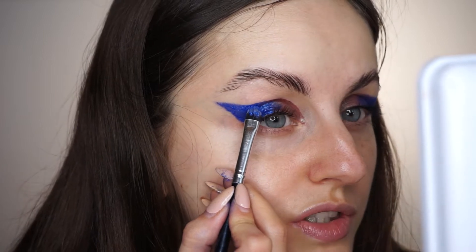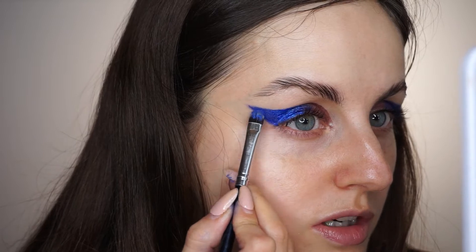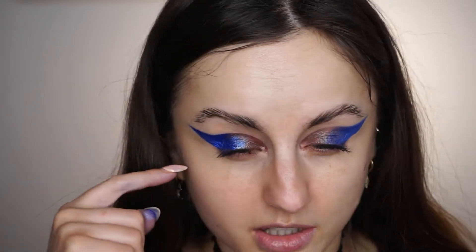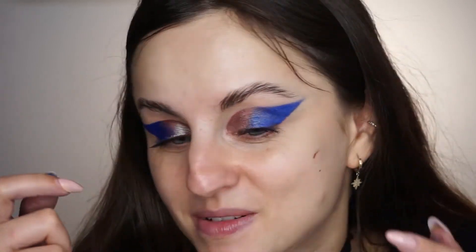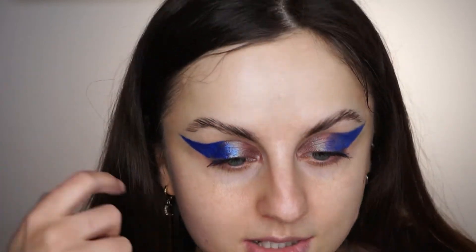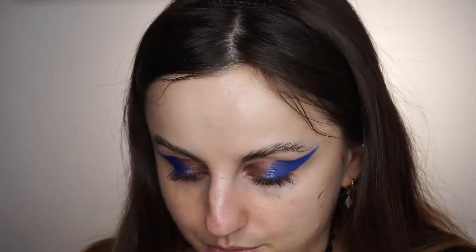I don't see much of a difference in terms of application — it's kind of the same whether you use eyeshadow primer or glitter primer. But looking more closely, the glitter primer side is much more pigmented; the blue is so much more vibrant and shinier. This side is not as reflective. I'm not sure if it's the amount I applied or if the glitter primer is just better in this combination.